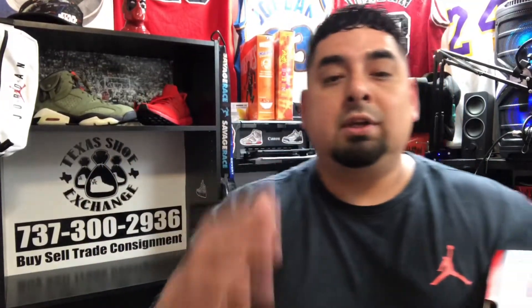Alright everybody, welcome back to JR Sneaker Show. I am JR, and today I got some heat for you — some more heat. I'm always trying to bring you that heat, so shout out to Texas Shoe Exchange once again for hooking me up with an early pair and bringing these to you.